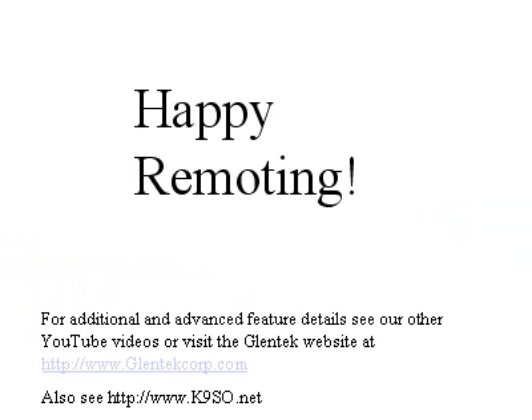And that's all there is to it. Happy remoting. For additional and advanced feature details, see our other YouTube videos, or visit the Glentech website at www.glentechcorp.com, or for more information at www.k9so.net. Happy remoting.